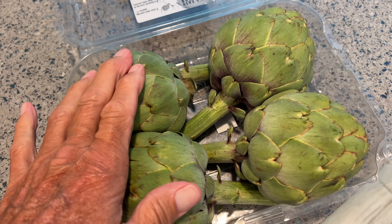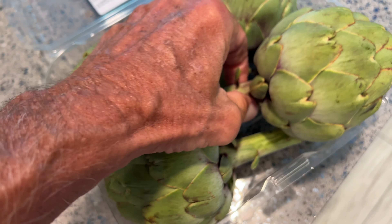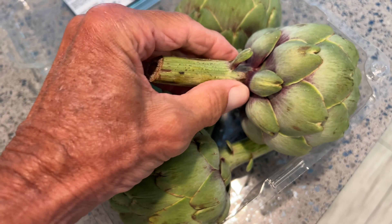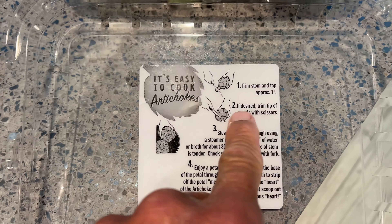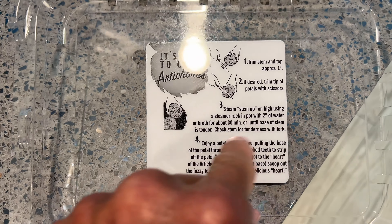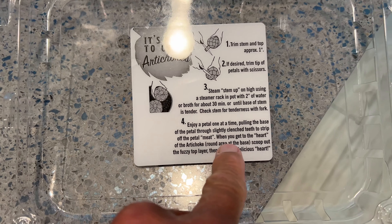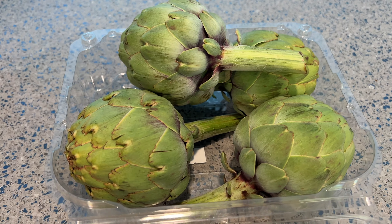All right, we're going to make artichokes and show you what they look like. We're going to boil them — fill the pot up three quarters of the way, take the stems off, cut them, and put those in there. Cook them up and then just dip the leaves in butter. It's easy to cook artichokes: one, trim the stem; two, trim the petals; three, use a steamer or pot of water for 30 minutes until tender. Enjoy — bam, done.